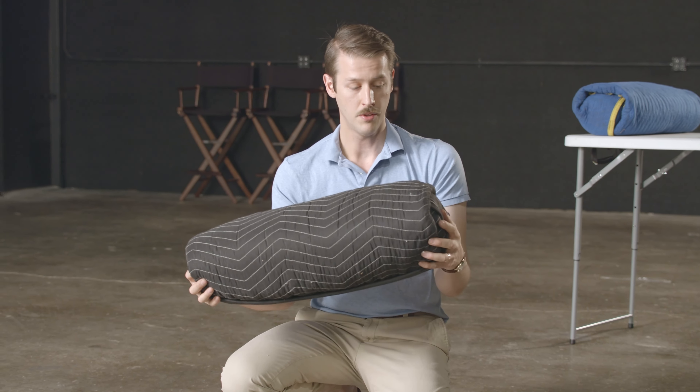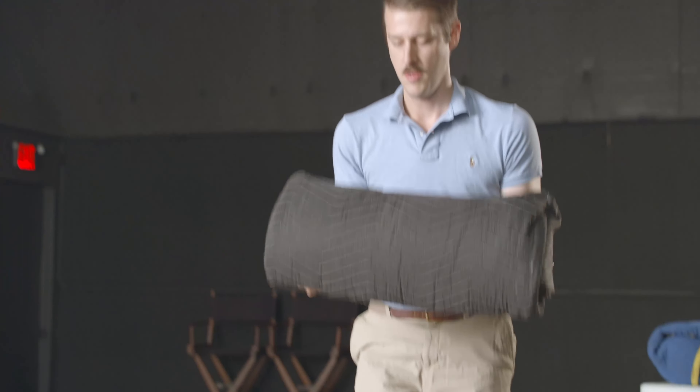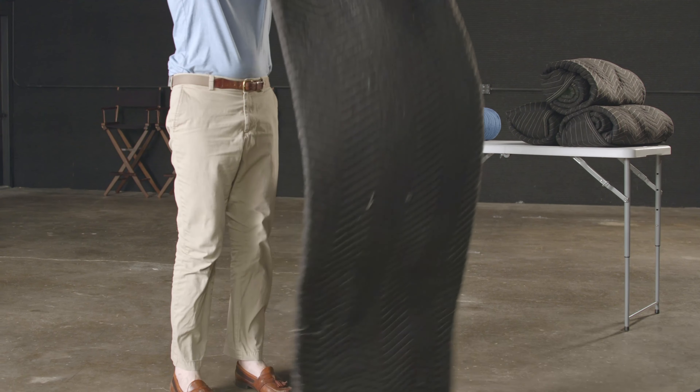Now I'll show you a slightly quicker way to do it, but a little bit trickier. The nice thing about this method is it's very quick to unfurl as well — just grab it from there and you're ready to go.